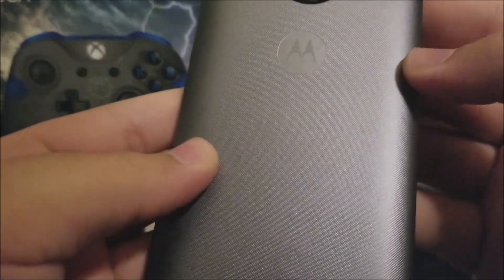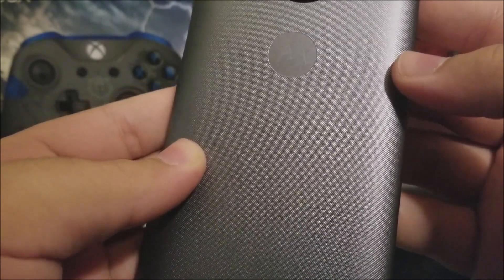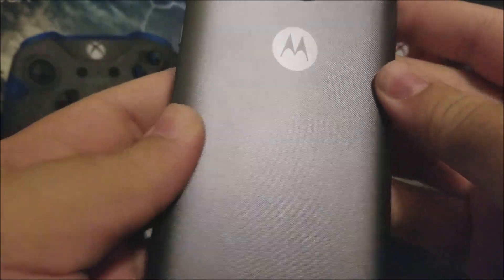As you can see, there's a little bit of texture on the back of the device.